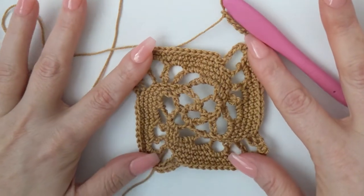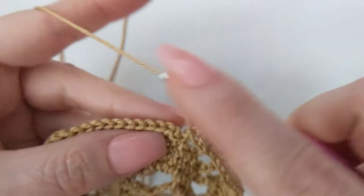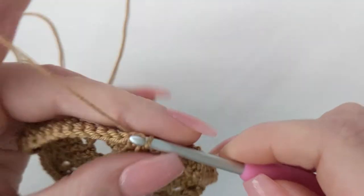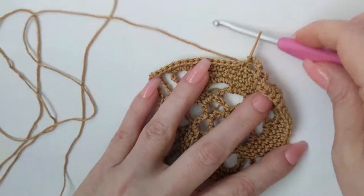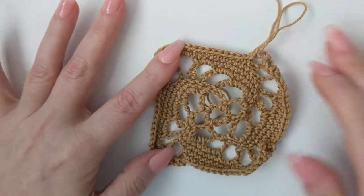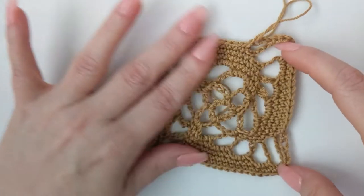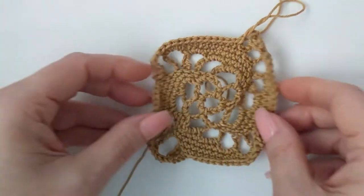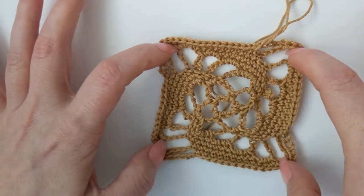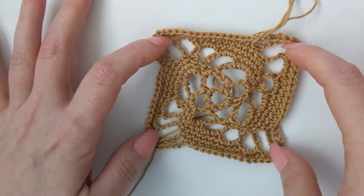Here we are at the end of round seven. I'll finish this with you — we're just going to slip stitch into our very first single crochet of the round. This is what our work should be looking like — it's going to be all crunchy, but it really smooths itself out once the project is done and you're wearing it and the weight is pulling on it.